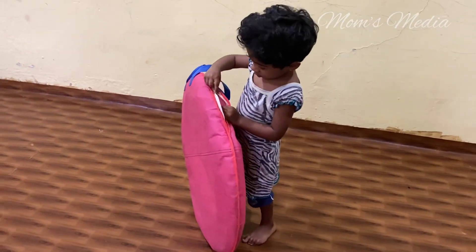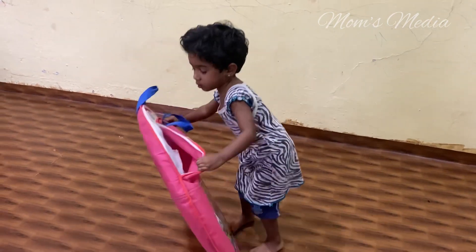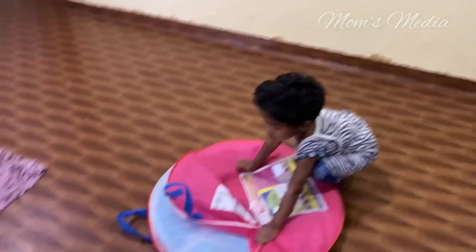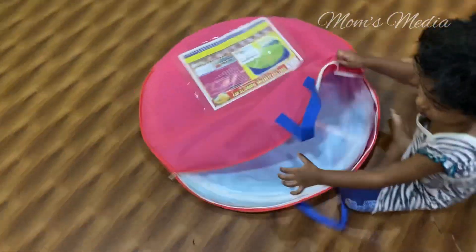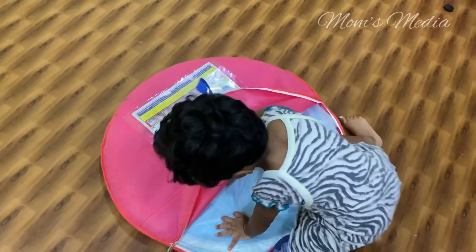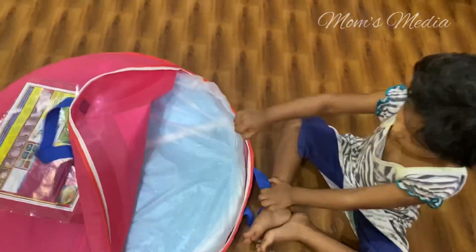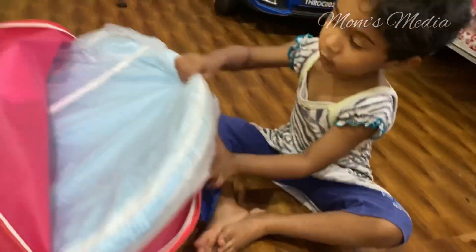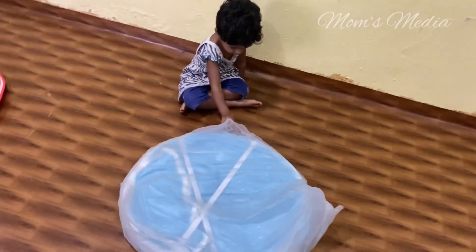Awesome. Open. This is what we have done. This is what? Tent. Tent. Who has ezek fat in this tent?